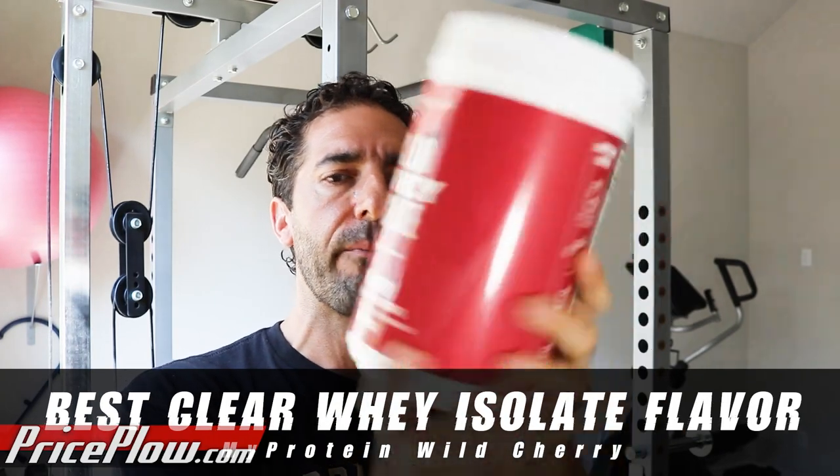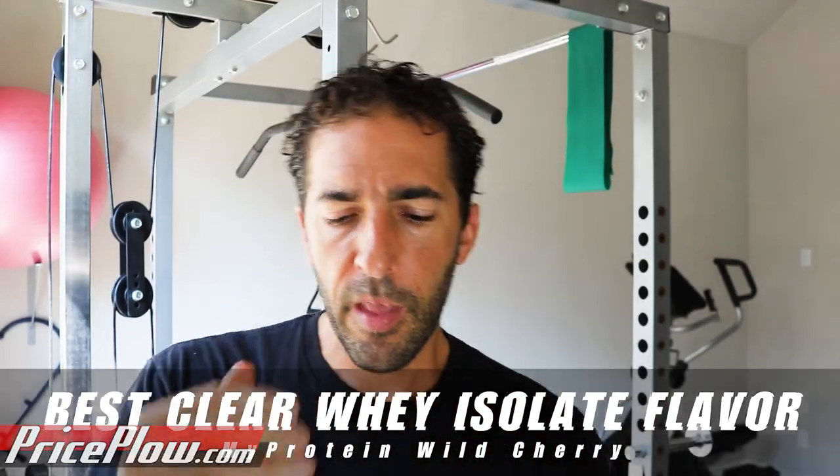Everything about the wild cherry — the smell right into the drink — it is a better consistency. MyProtein has got two smashing cherry flavors here. I'm impressed. Right now this is my number one flavor from the Clear Whey Isolates. After that comes strawberry, then probably dragon fruit and then the peach mango.